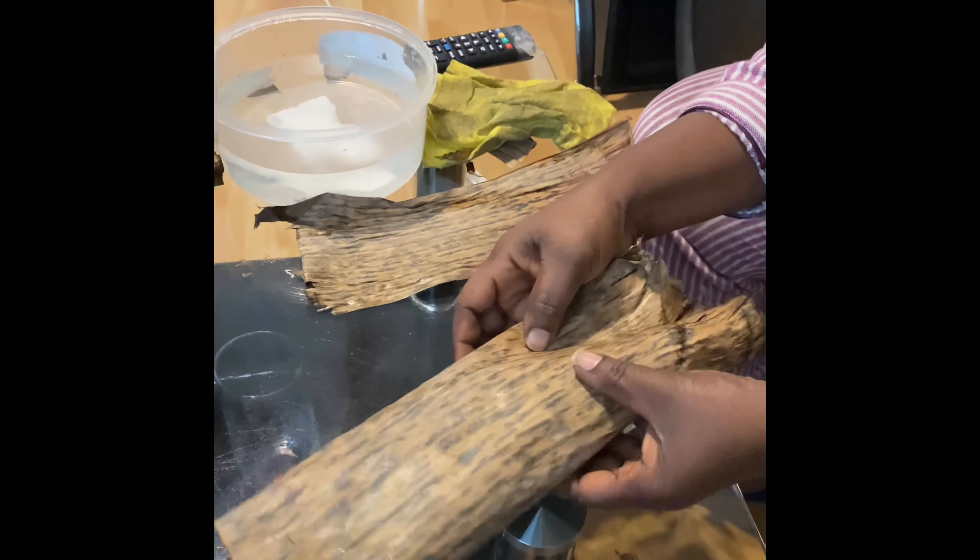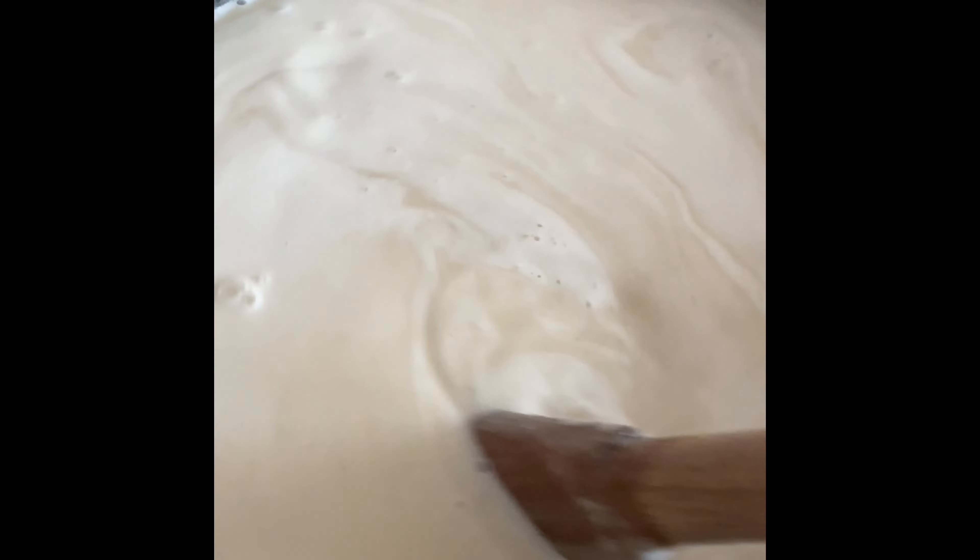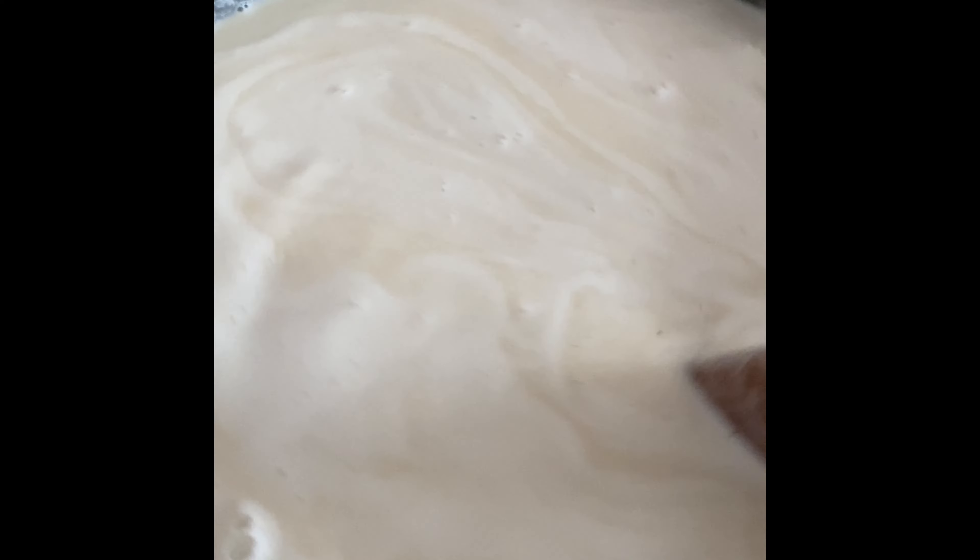Now you take your corn dough and mix it with water so that it gets a bit softer and easier to work with.